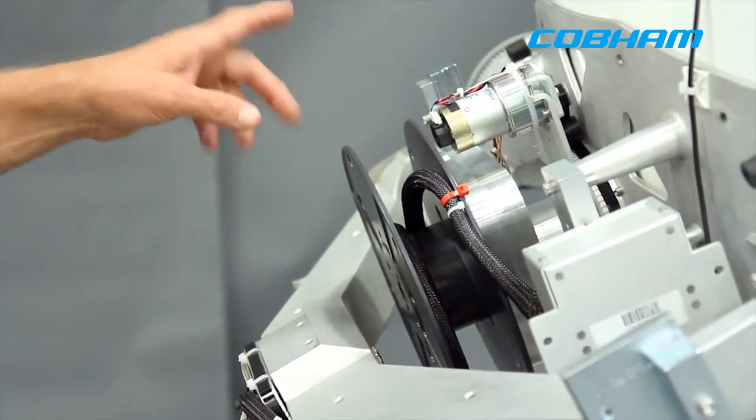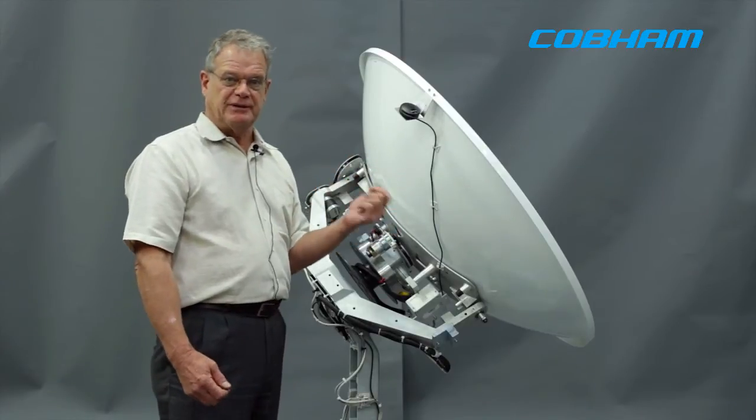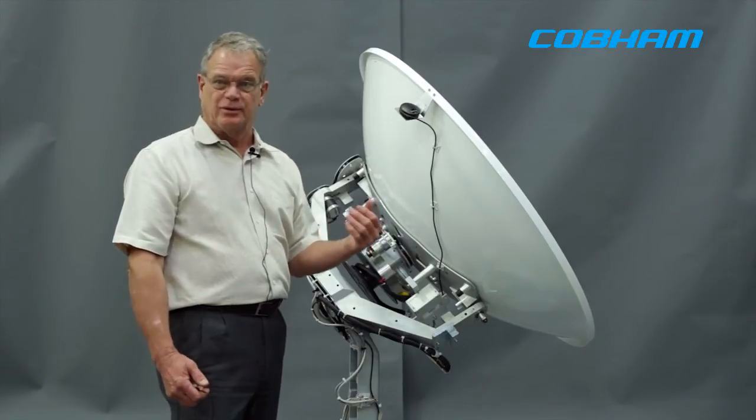The low band is fixed at 9.75 GHz. The high band is programmable in two megahertz increments, so you can set it for any type of LNB in the world.